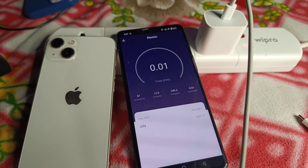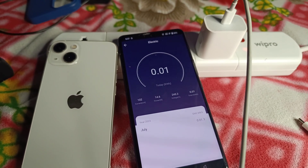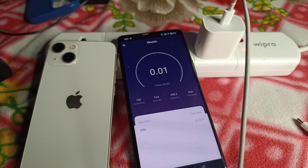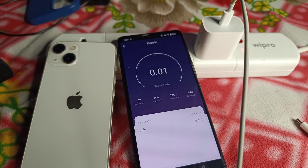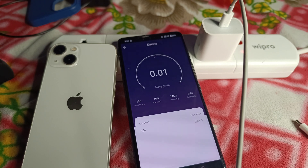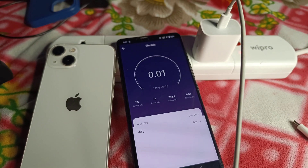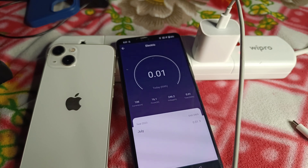Do not charge your device if it is already at 80%. Only charge your device in the range of 20% to 80% to save your battery life. Here is the final conclusion.